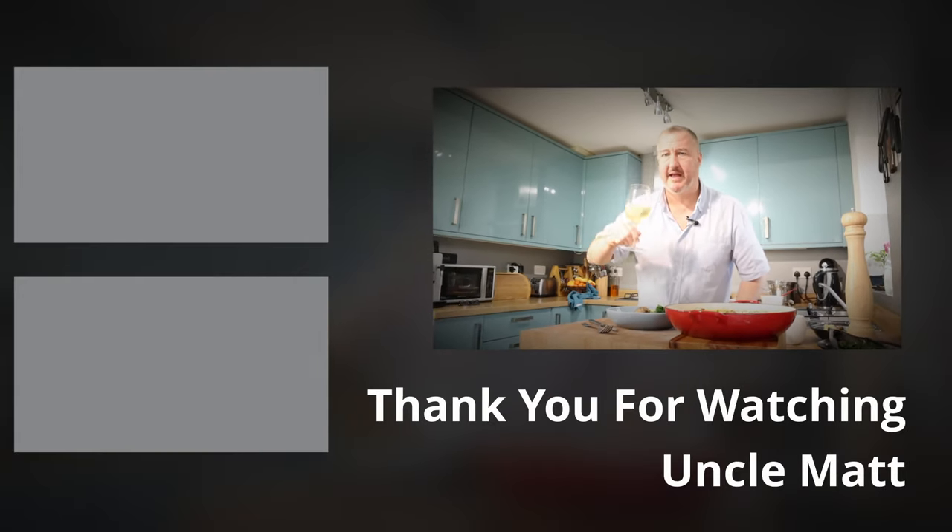Thank you ever so much for watching and joining in and liking and subscribing and all those things and comments - much appreciated all along the way. I'll catch you again pretty soon. Bye-bye. Salut. Santé.